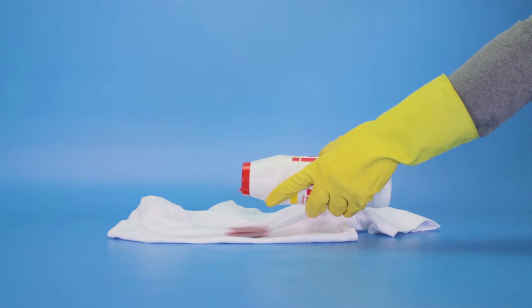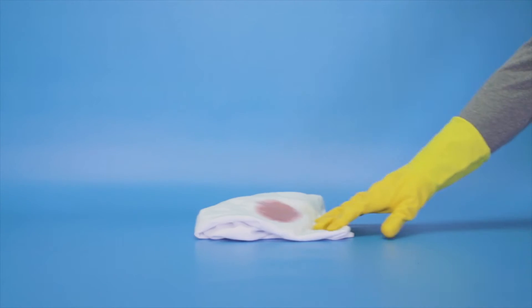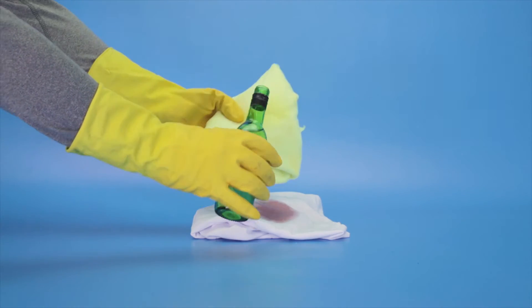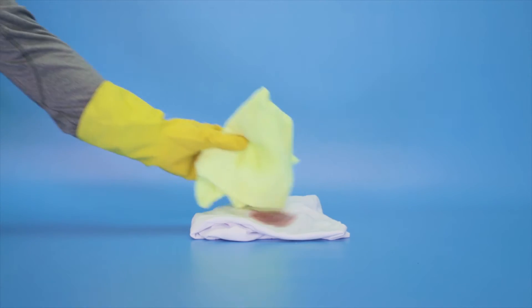Apply some salt on the stain while it is still damp to soak up excess liquid. You could also try applying white wine to the stain, which will help neutralise the stain. Just gently dab the stain to remove the excess liquid.